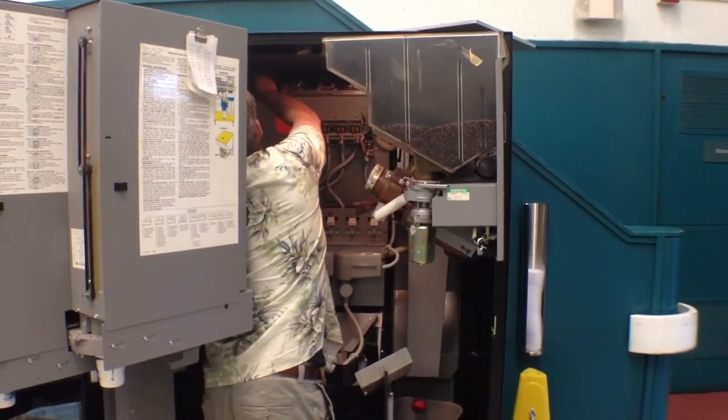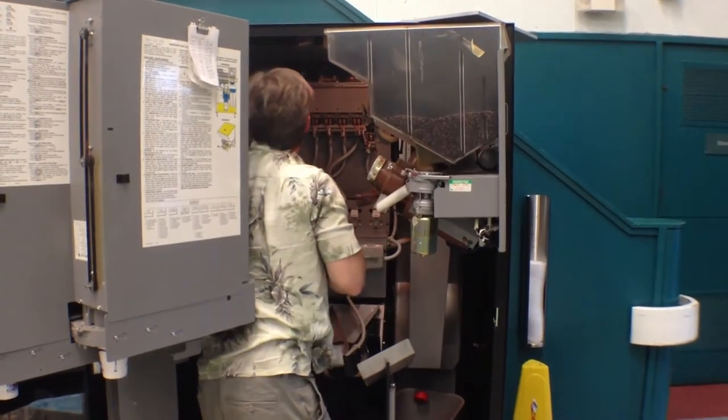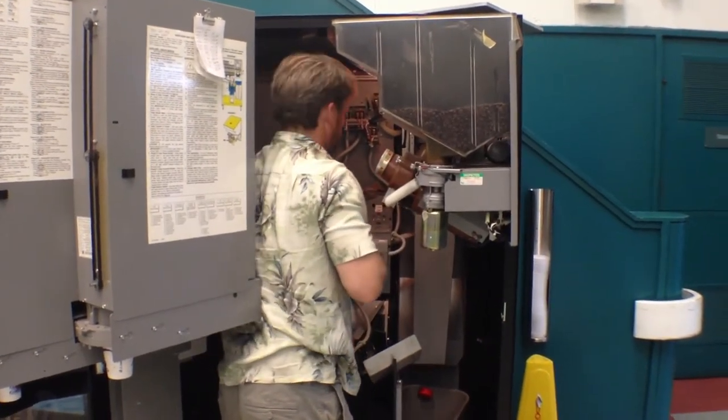Today Robert is fixing some tubing in a fresh brewed coffee machine. He was informed that it was leaking, so he came to the location and figured out where things were leaking from.